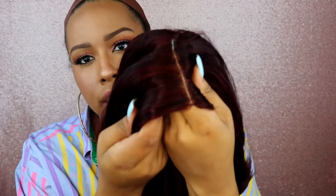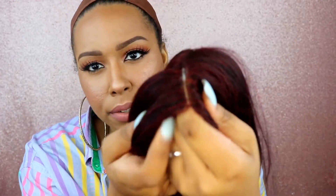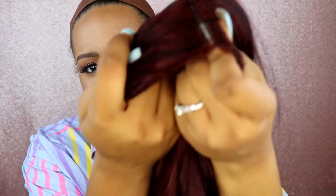This is what Rita looks like, and this is the 99J color — this is the true color right here. I think the lighting is picking up the color pretty well. This is the parting space here. I haven't pulled any hairs out of it yet but I'm going to go close to the front.